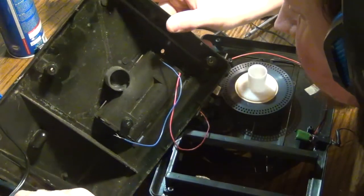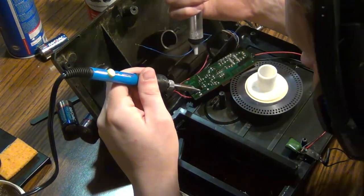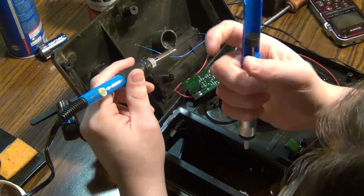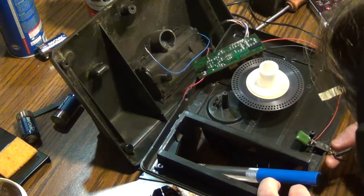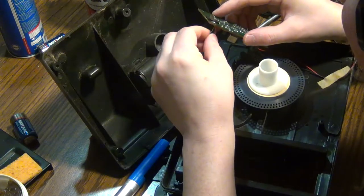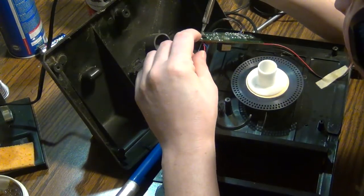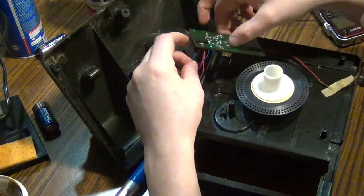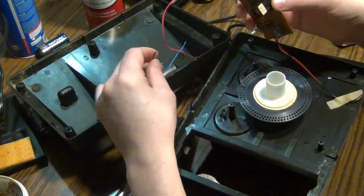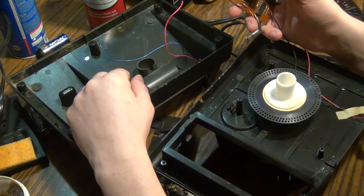I was even debating on just unsoldering it from here, but I can't get all that old solder out of there. Now I'm going to try to unsolder this — it just came out. Pop that out of the way to make it a little bit easier. Now I have to attempt to sit here and melt the solder a little bit and try to push this through, but everything is so flippy floppy. One ripped out — that's super irritating.